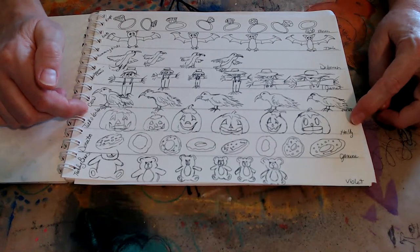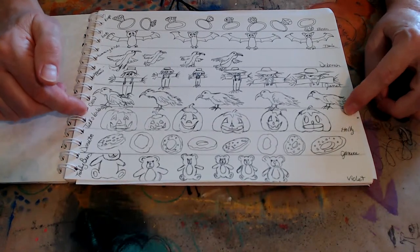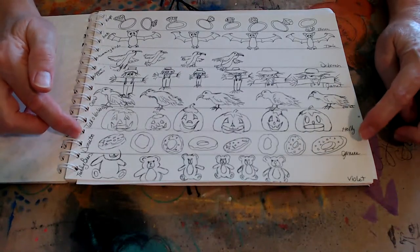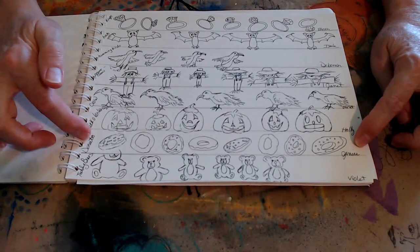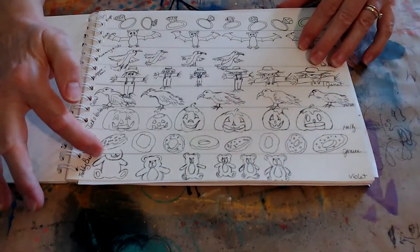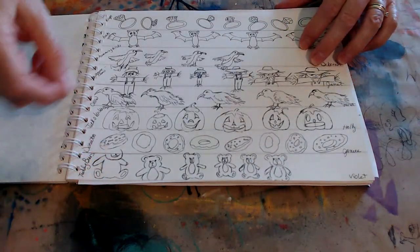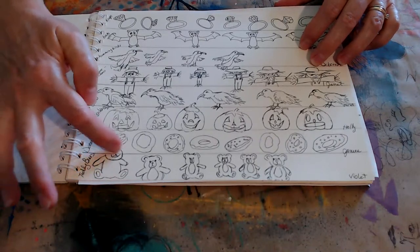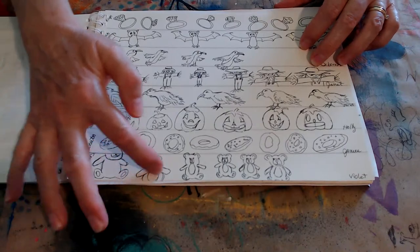Jack-o'-lanterns by our Holly — rest in peace, Holly, we miss you. Then Janice said donuts, and Violet said teddy bears. This is what happens when you don't judge your distance — that bear doesn't have a head, and this bear doesn't have legs. Then I finally got the size about right.